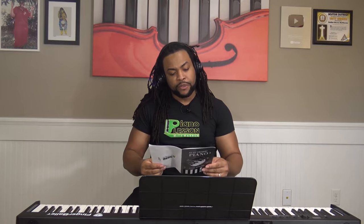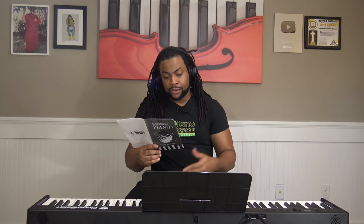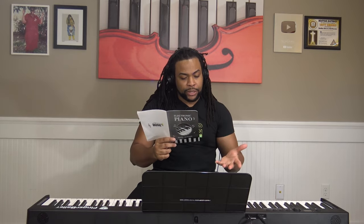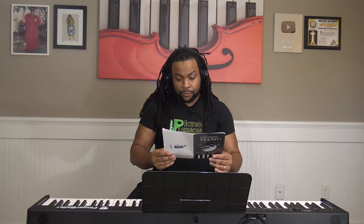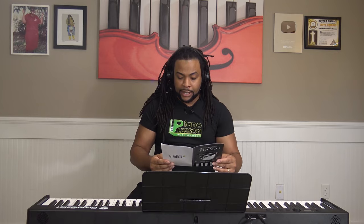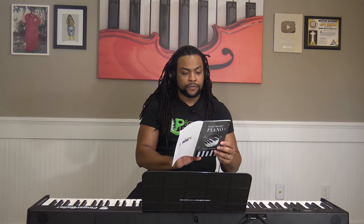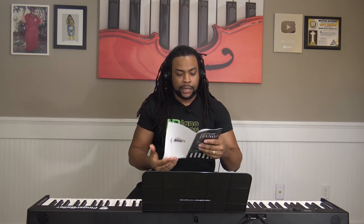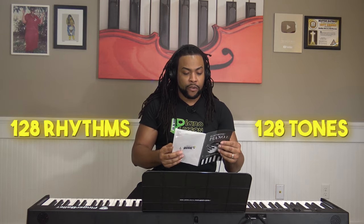To briefly cover a few other features: it has a chord accompaniment function, a learning feature, the ability to turn the sustain pedal on and off, and you can access a drum kit if you want to play drums on the keyboard. It also has Bluetooth functionality — once you turn that on, you can connect to programs like GarageBand or the Po Piano Connection app, whether Android or iPhone. There are 127 different rhythms and 127 different tones, all outlined in the manual.